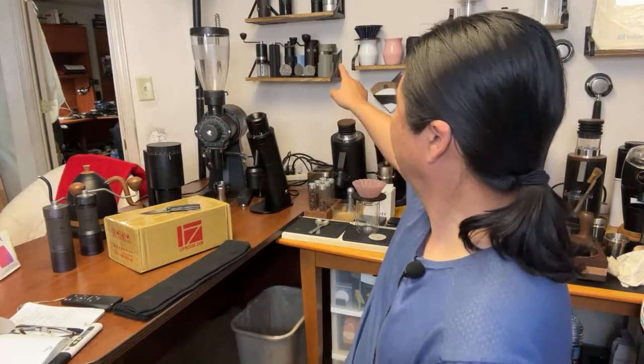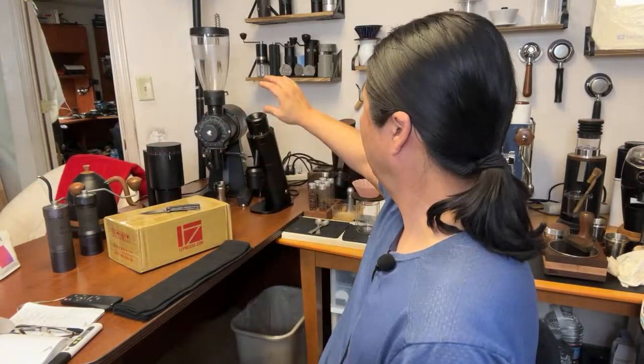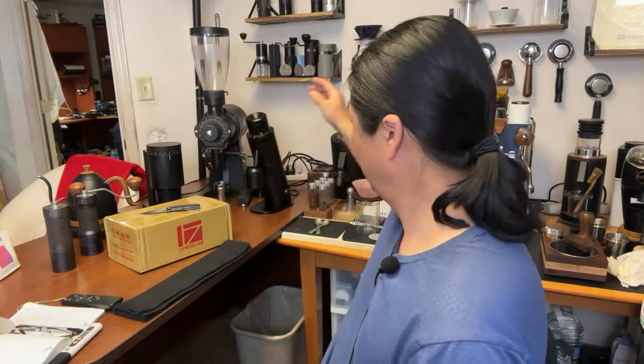I have a lot of grinders: J Plus, J Max, K Plus right over there, a Commandante, a Timor X Lite — those are kind of the top end of hand grinders. I also have various mid-range grinders, an EK-43, and a DF-64 with various burr sets. So far, GP6 is the most enjoyable cup.